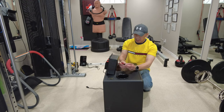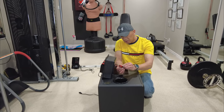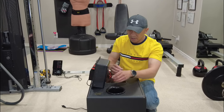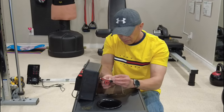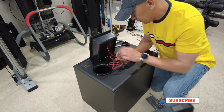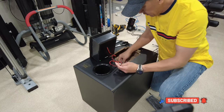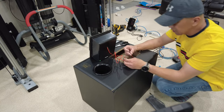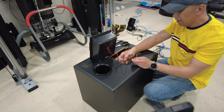The next step is to connect the wires. It's so simple — there are only two wires: red and black, the positive and negative. So right now we are going to connect this to the sub-speaker. Make sure the red goes to red and black goes to black.